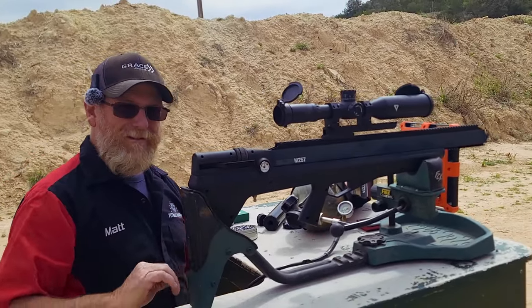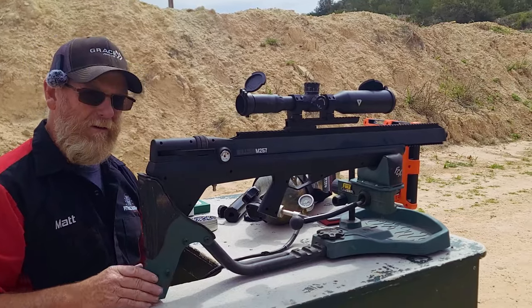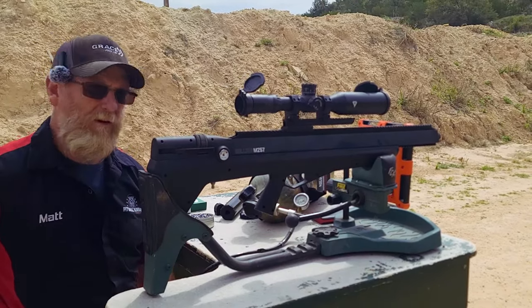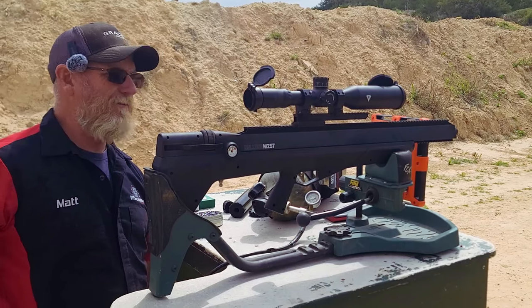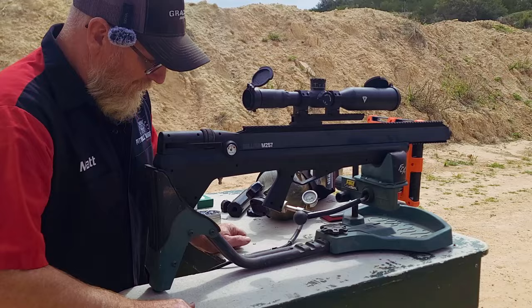Unfortunately, that means there was zero bell curve. We might get a bell curve out of a heavier bullet — we'll just have to see. But it's kind of disappointing that we didn't have any bell curve. Anyway, let's walk down and look at our group.